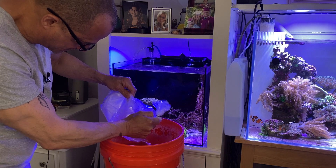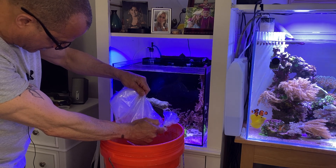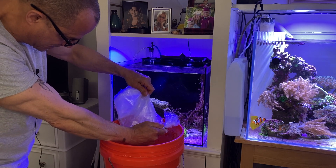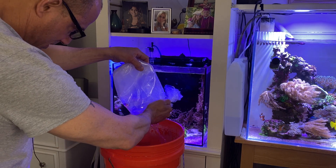I can't quarantine my fish guys — it's just not in the cards for me. I'm not set up enough to quarantine. So what I'm trying to do here is just let enough...